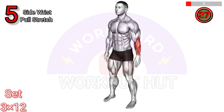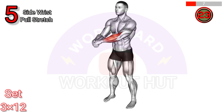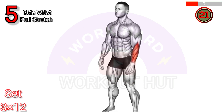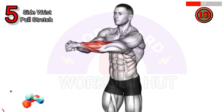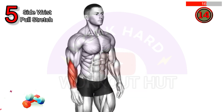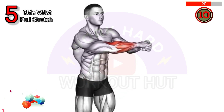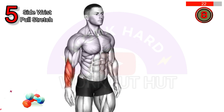Do a side wrist pull stretch. Extend your arm in front with palm facing down, grab your fingers with the other hand and gently pull towards your body. Hold for 15 to 30 seconds. Benefits include improved wrist flexibility, reduced risk of injury, and enhanced grip strength.